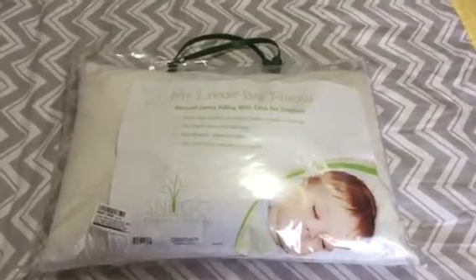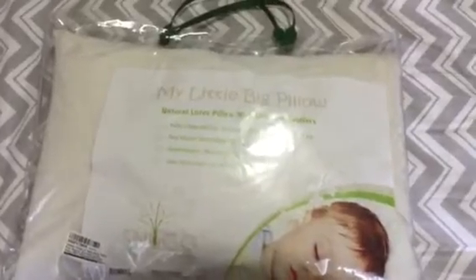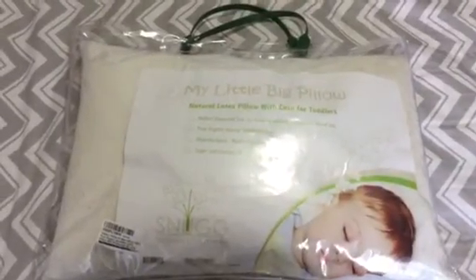Hi, Jamie here at TheSimpleMoms.com just showing you the Little Big Pillow. It is actually quite comfortable. The outside is organic cotton and very soft.